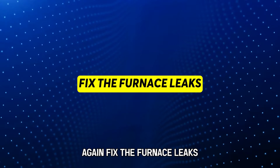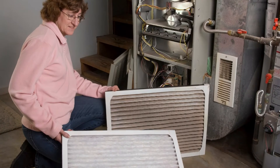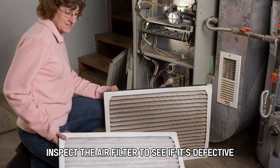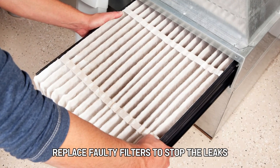Fix the furnace leaks: disassemble the furnace to access the air filter. Inspect the air filter to see if it's defective. Replace faulty filters to stop the leaks.